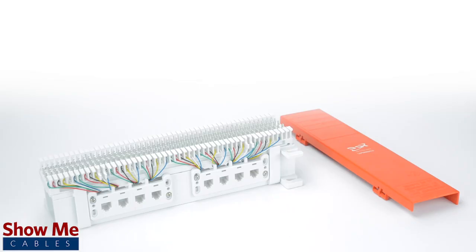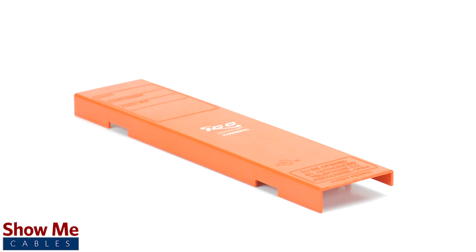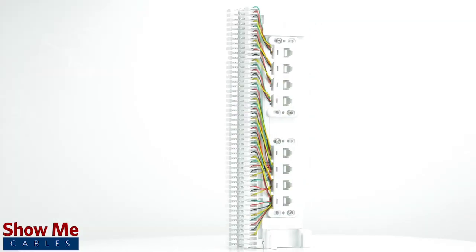Our 66 wiring block is made with a durable, high-impact, and flame-retardant material. It is rated for and exceeds Cat5e standards and accepts between 22 and 26 gauge wire. The wiring block also includes a removable cover and mounting bracket. For all of your cable and accessory needs, choose ShowMeCables.